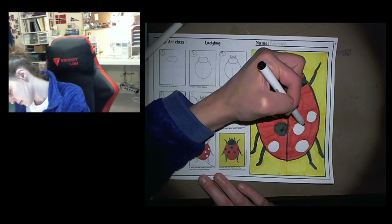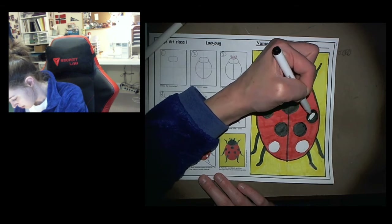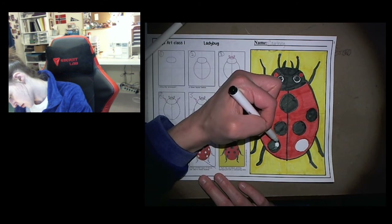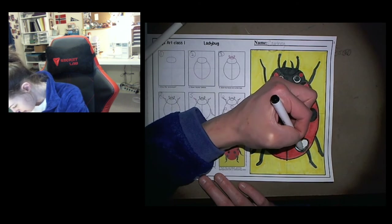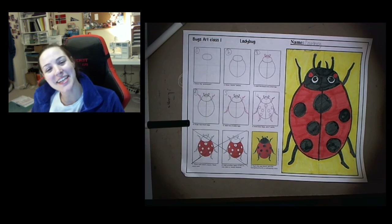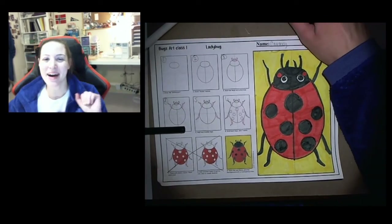Color in the spots on the ladybug's back. Ta-da — you have a ladybug! Thank you so much for drawing with me today. Next time we're going to draw a snail, so until next time, bye guys!